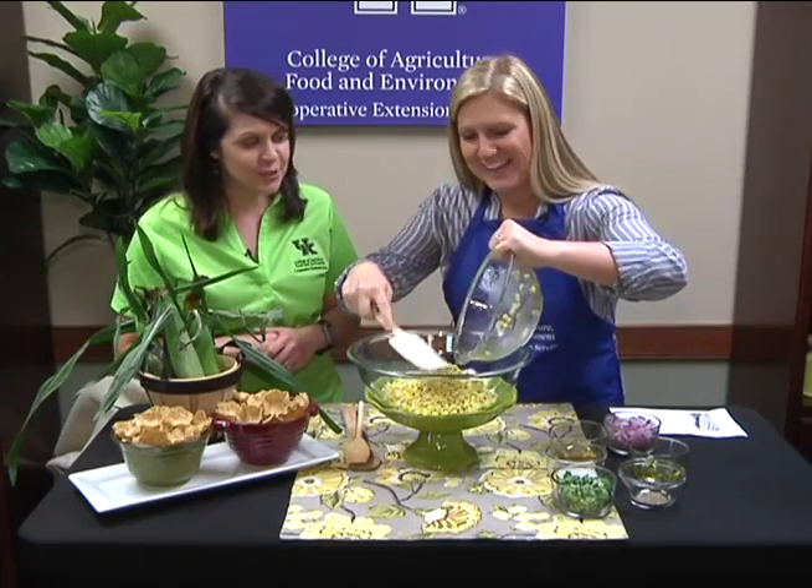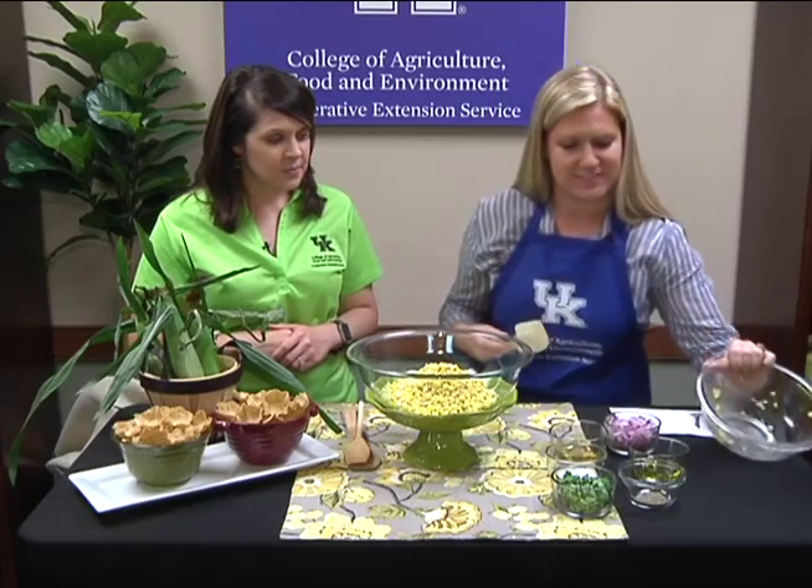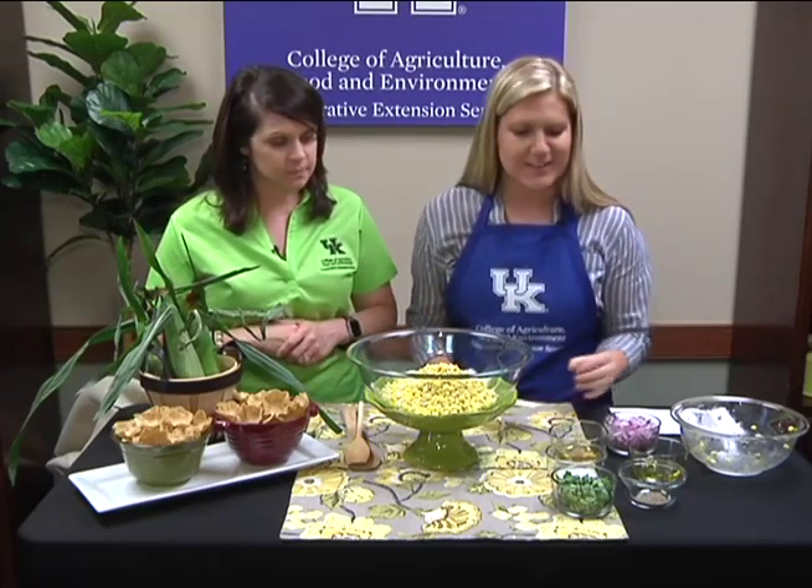Yes, sometimes it's a little easier said than done — it can be a little tricky. But we definitely want to encourage not just using one type of corn; bi-color can give you some nice different color. Absolutely.